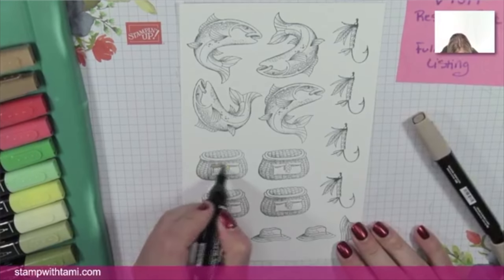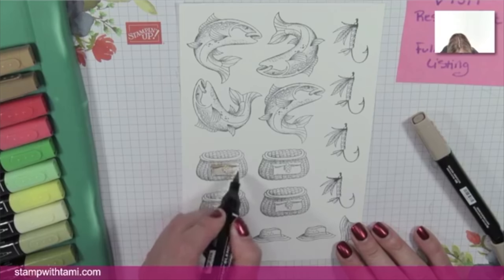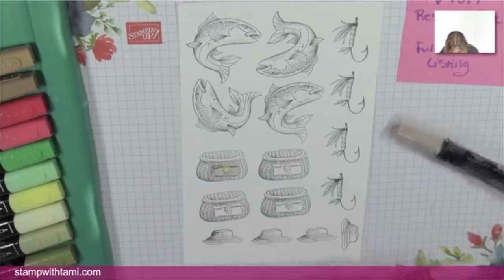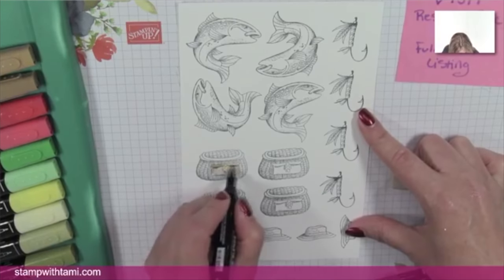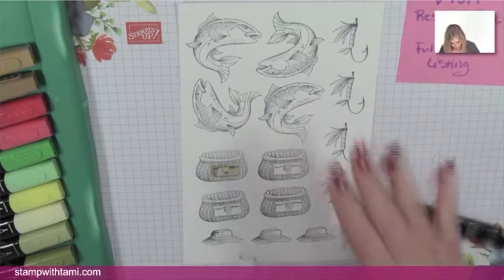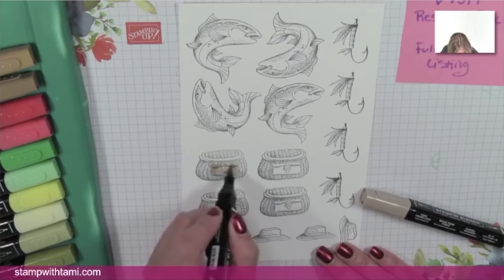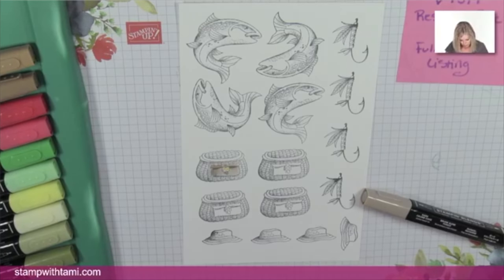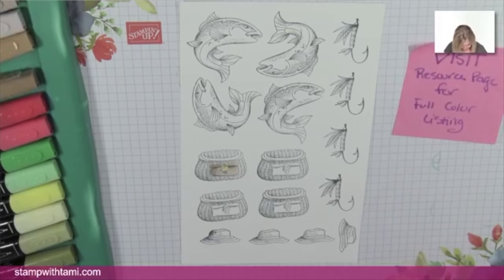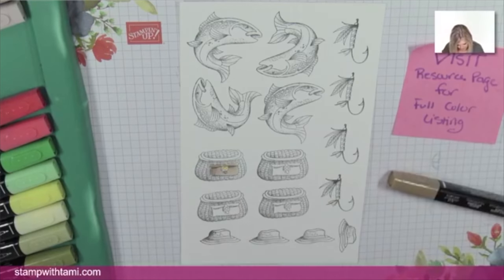There are two different ways to do blending. A lot of times people put the dark on first and then blend with the light. I actually like it to be really wet — I find it blends better when things are wet — so I put a coating of the light on first, add the darker, and then blend it back with the lighter. That's total personal preference though.